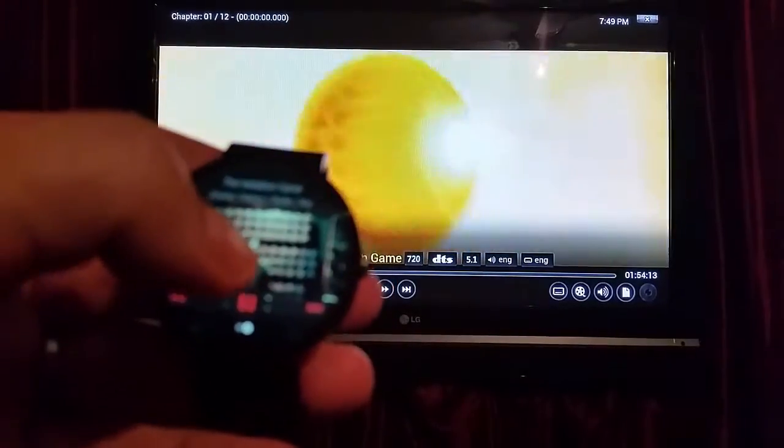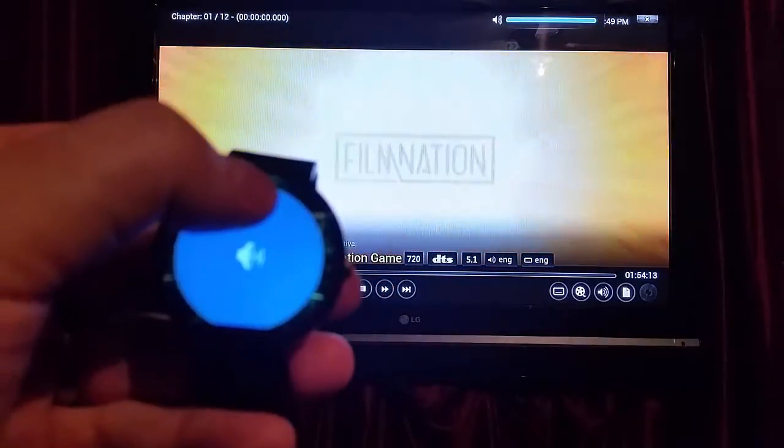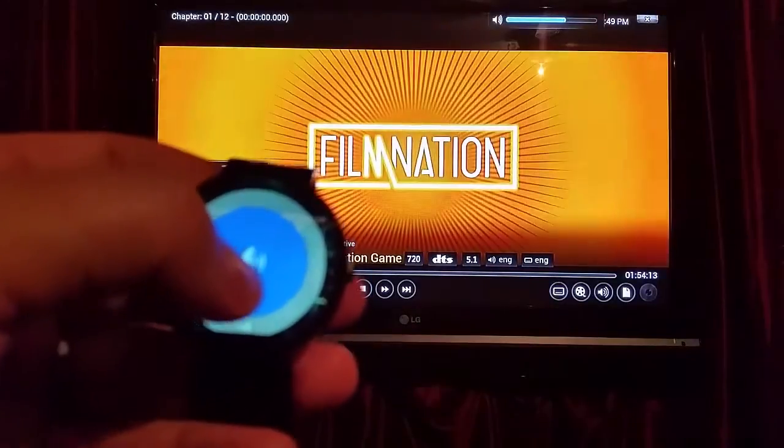Another cool feature is when I'm here, if I just swipe up it will turn the volume up, or turn it down if I swipe down.